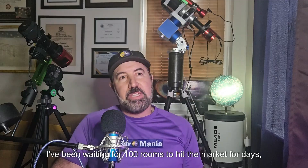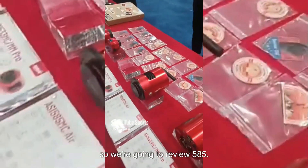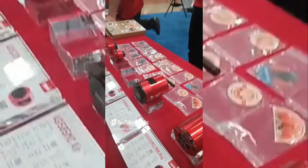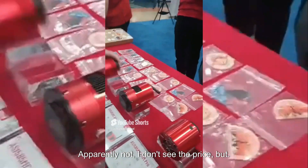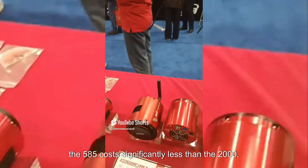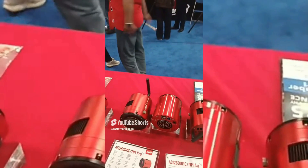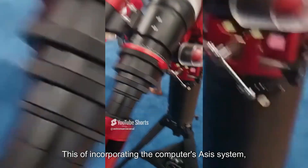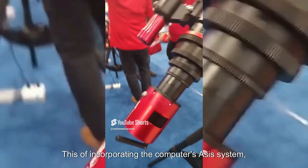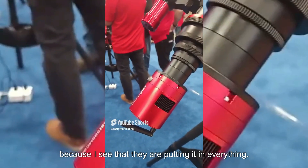I've been waiting for this camera to hit the market, so we're going to review the 585. It doesn't seem to be listed yet and I don't see the price, but on the positive side, the 585 costs significantly less than the 2000-series — around $600. This concept of incorporating the ASIAIR computer system integrated into the camera is something I see them putting into everything.